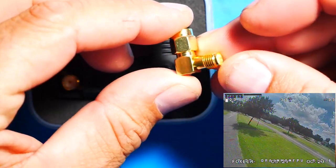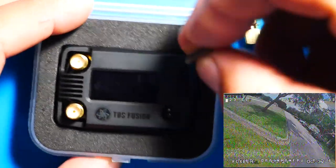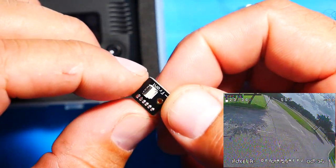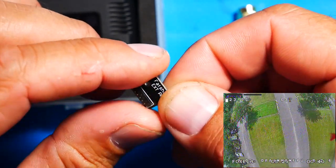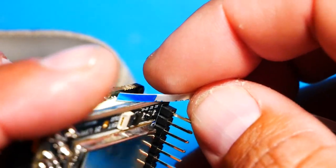It does come with an SMA-90. You're going to need it most likely because one of your antennas is going to face up. You're also going to get your power mod board, and I want to go ahead and talk to you about this for a second, so we're going to jump over to another video real quick.